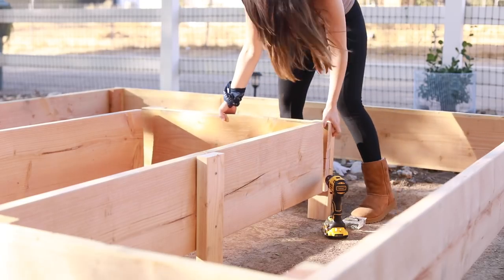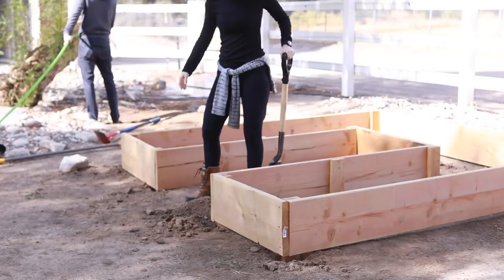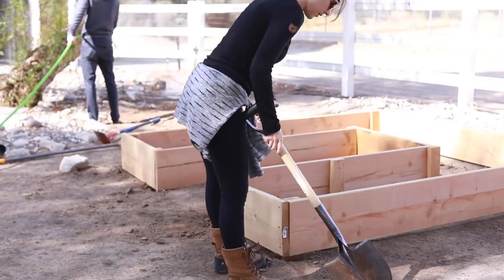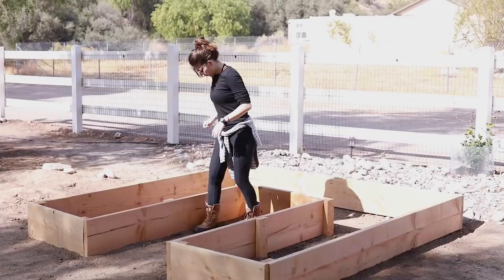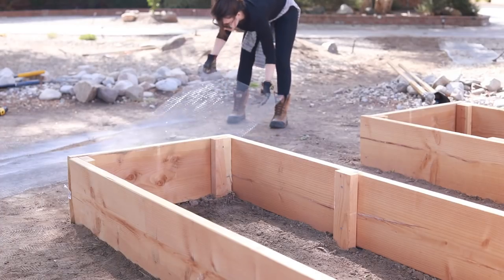We cut the long piece of wood we originally had on one side, and now we have a U-shape. We had to dig some holes, push it into the ground, and make sure it was level. We wanted to make sure all the holes were the same depth and that the garden bed was level when placed in, so we used a leveler. Even though it took several days to figure out, I ended up really loving the U-shape.